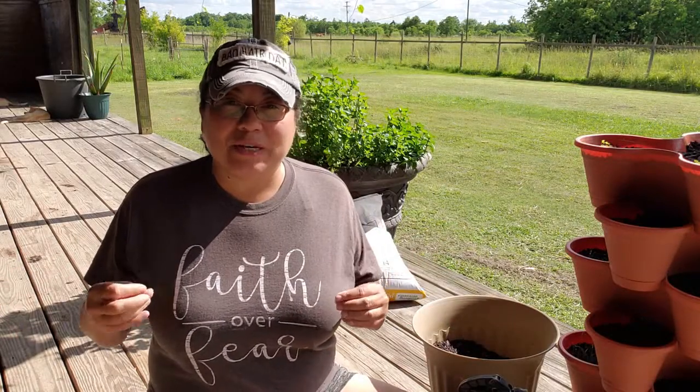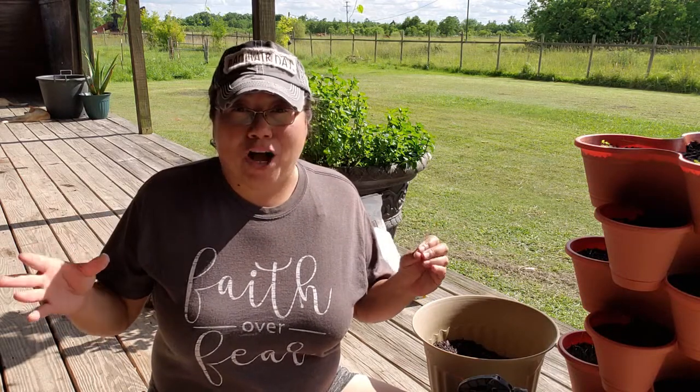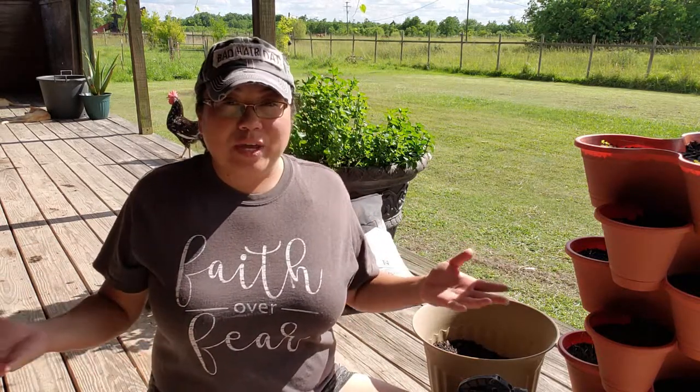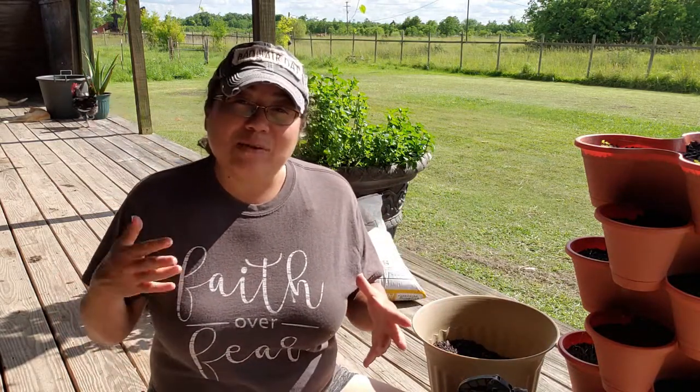I actually grow cilantro here in the wintertime all winter long, and cilantro actually gets sweeter after a frost — like sugar sweet, really really sweet. Now I'm not saying cilantro won't grow here in the summertime; what I am saying is that it will bolt very very fast, and when cilantro bolts it actually changes the flavor.